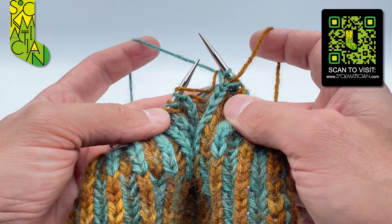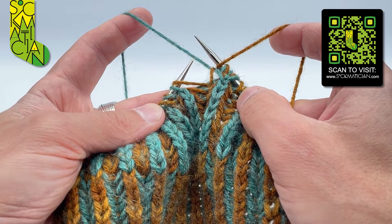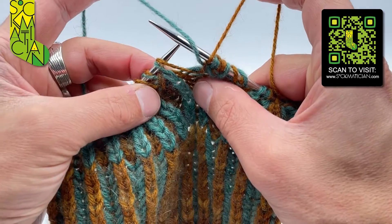I'm going to bring my knit coloured yarn to the front of the work coming between the two needles, then bring your pearl coloured yarn to the front of the work coming between the two needles, and take it to the back of the work going over the top of the right needle like that.